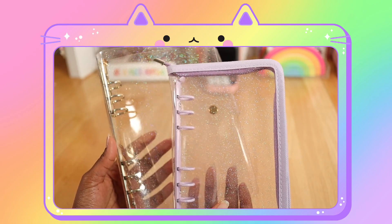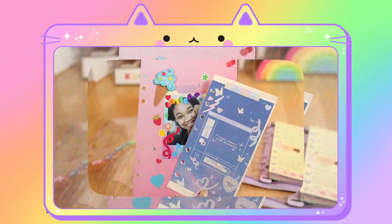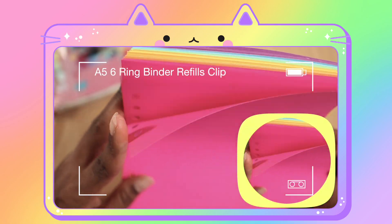At first they're looking sad and lonely, but now they're looking super happy and cute. It's just something about adding different deco and stationery items that I like. So maybe you're into the super bright and colorful binder refills.